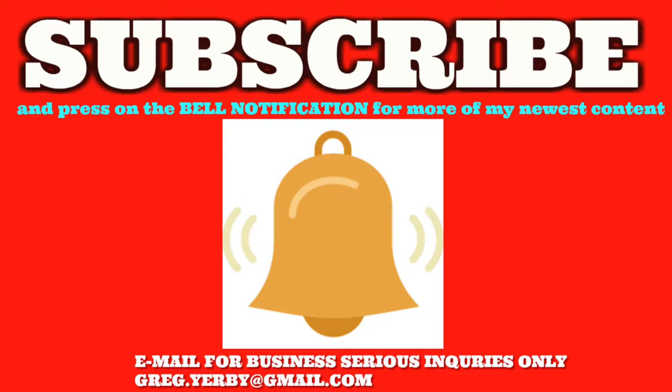Welcome to the Strider Reviews channel. Make sure you hit the bell notification and check the box so you won't miss anything on my channel.